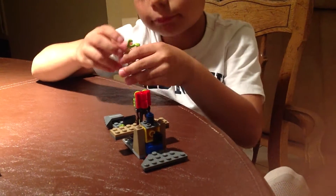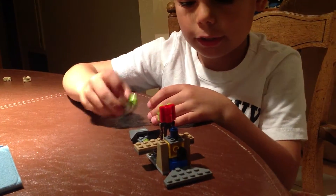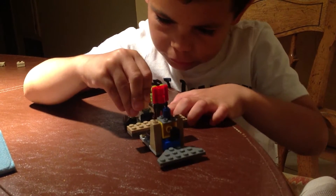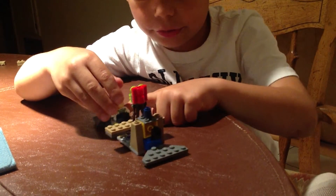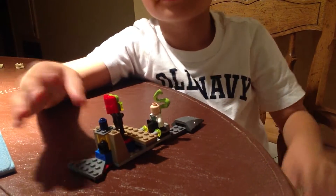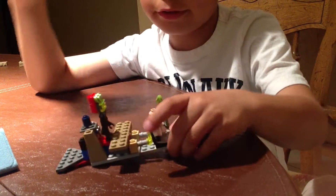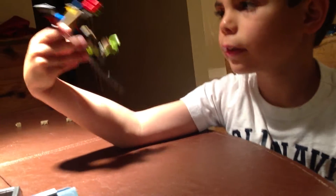You can fit the man into the cockpit right here. You can make it fly — it ain't got no landing gear. It has a really cool tail right here in the front, and you get two flick fires right here and right here.